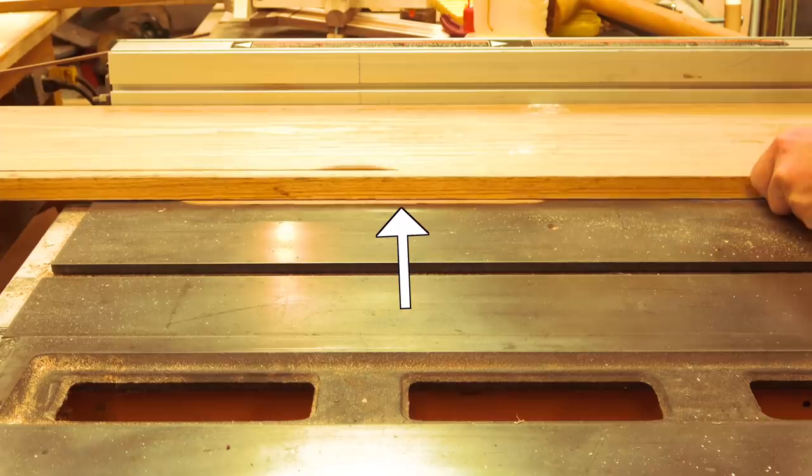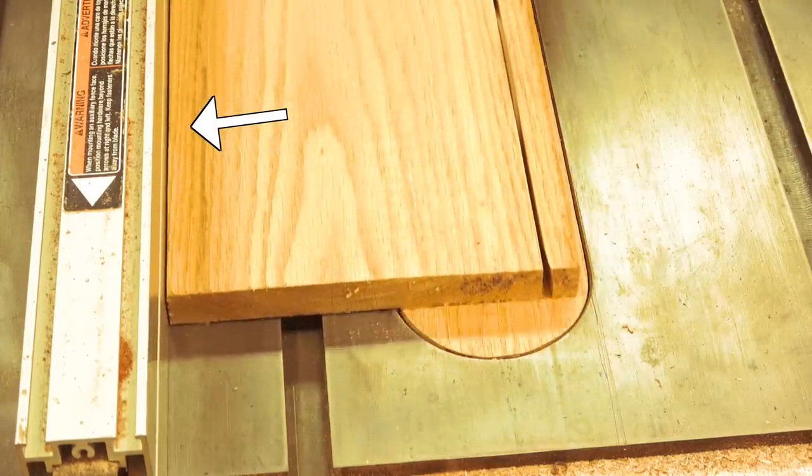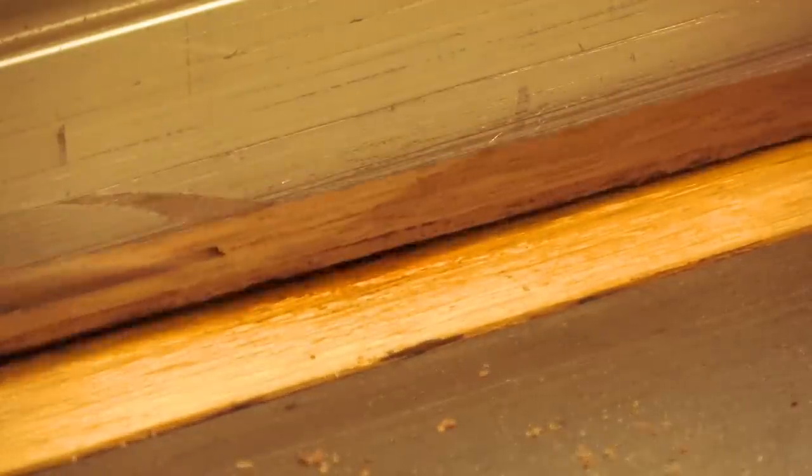I'm certainly not going to tell you that it is a safety requirement to use some sort of featherboard, but dense hardwood will make you want to grab one. But it's not limited to thick hardwoods — cutting thin material can be a serious problem as it bounces off the blade and chips and tears. Let me show you a jig that can fix both of these problems.